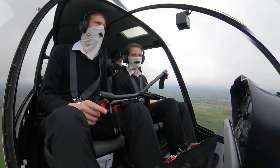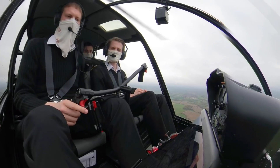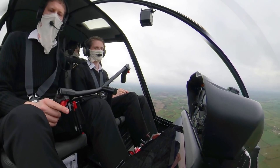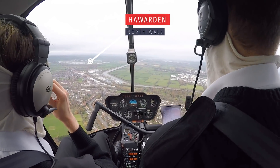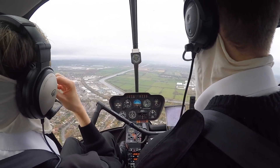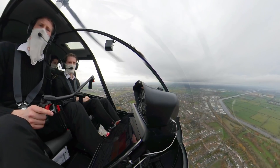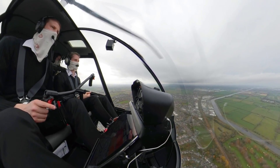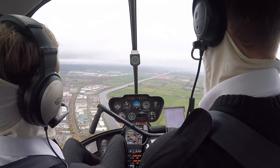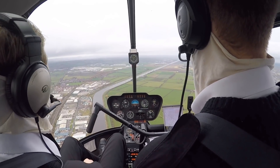Helicentre 29, disappeared from radar, report visual and switching to Harden. Wilco, Helicentre 29. Right, so in terms of my approach profile, should we start thinking about descent now? Yeah, get over this stuff and then you can get a descent on. It's quite slippery as well — it takes a little time to slow down. So I'd probably start your descent and get it slowing down to about 60 knots. You don't really want to be coming screaming in at 100.